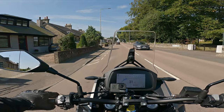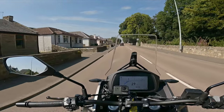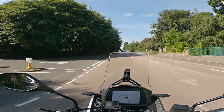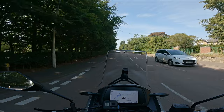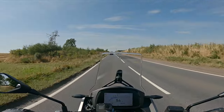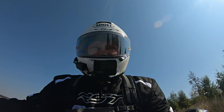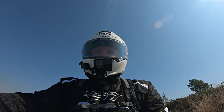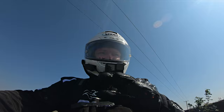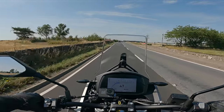So this is the Moto Morini X-Cape 650. It is a middleweight adventure bike. We're just going to take it for a wee ride first and then see how it feels, then we'll go over the dash and some of the specs. It's very, very comfortable. The handlebars are a lot higher than what I'm used to — I'm used to upright bikes, but this is proper upright. Really, really upright.